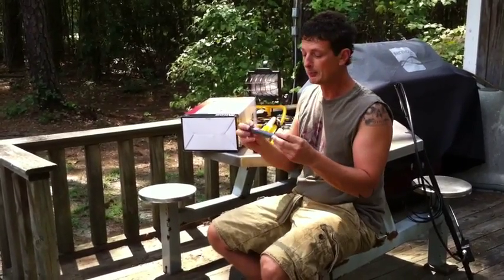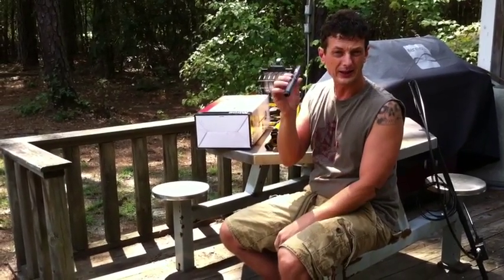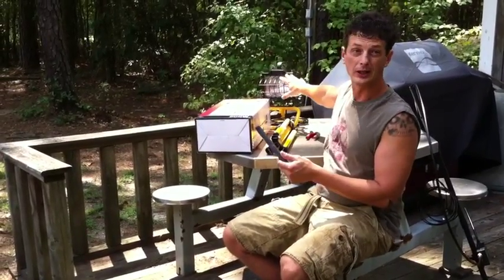Also while you're in Lowe's, go ahead and pick up a half-inch nipple. This one's about 8 inches and I think I paid like 80 cents for this. So I got $22.80 and I got a light.